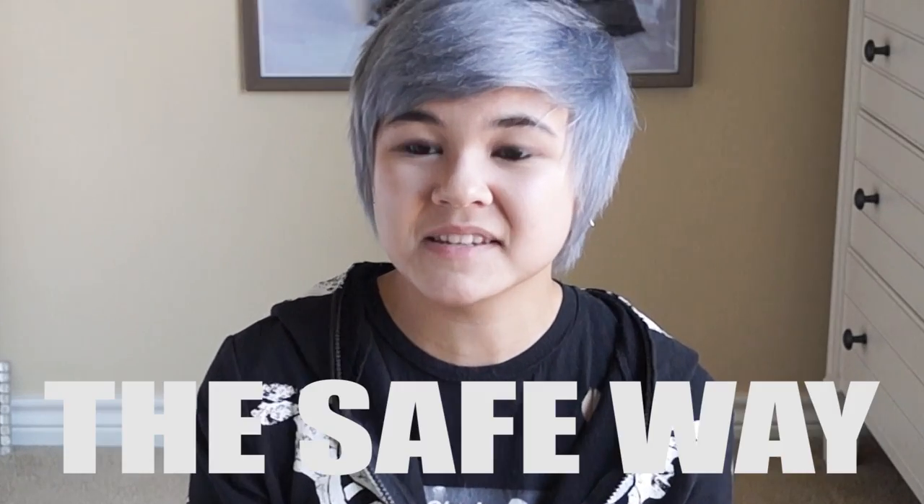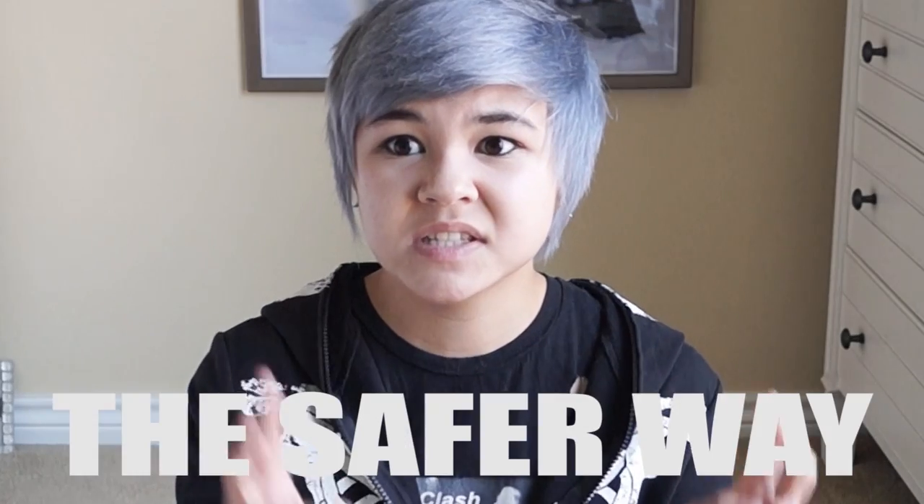I hope this was helpful. Really when I called this the safe way, I meant the safer way, because there's no truly safe way to do this. But please don't try to get your hair from black to silver in a week. Take your time, because you don't want to ruin your hair. Bye!